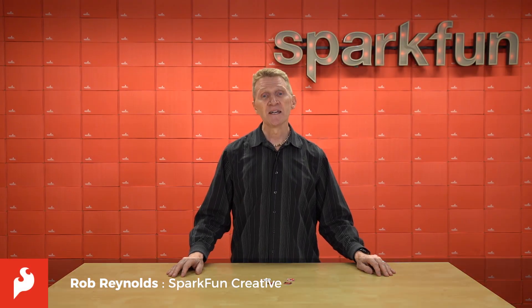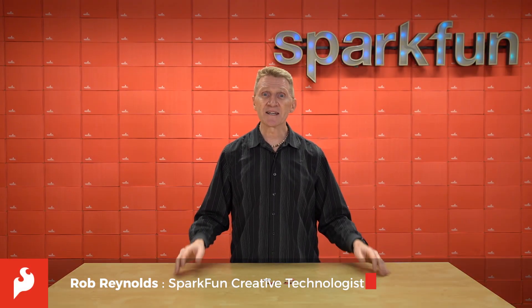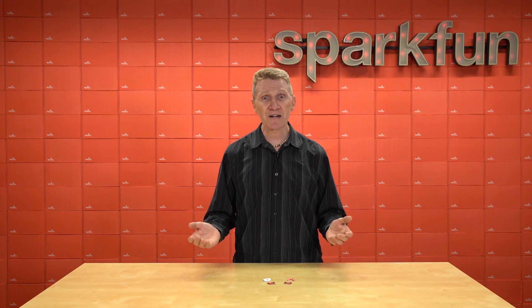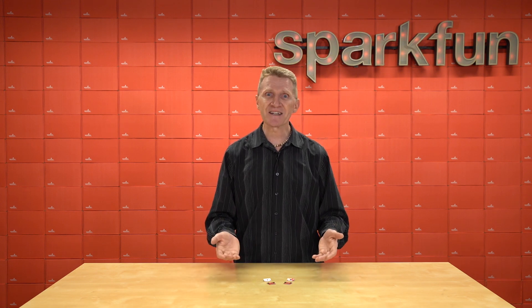Hey there, Spark fans. Rob Reynolds here. It's been said that the distance between insanity and genius can be measured only by success. That's all well and good, but thankfully the distance between most other things can be measured in many more ways. We know because we carry a lot of those, and this week we're adding to that collection.